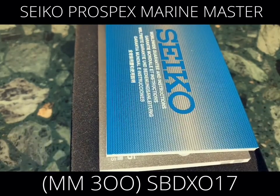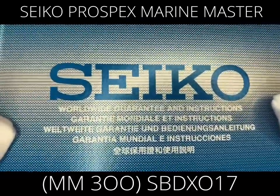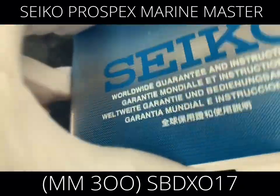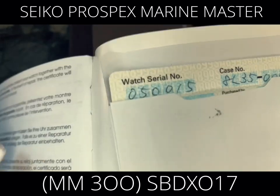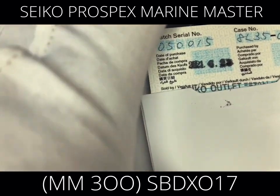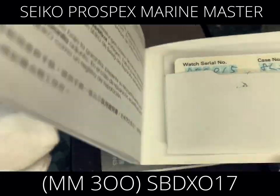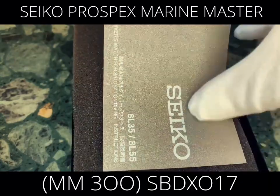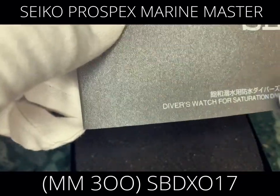This warranty booklet covers worldwide warranty. There are countries listed where it applies — basically anywhere with a Seiko outlet. It's multilingual, so you can read it especially if you know English. There's also a warranty card that you need to keep, in case anything goes wrong. Though honestly, it's unlikely anything will break, because this watch is very durable — which is exactly why watch enthusiasts seek it out.